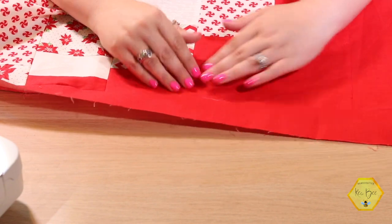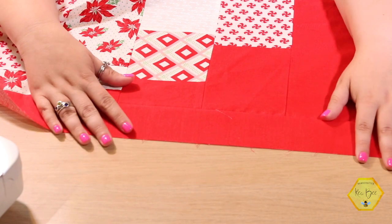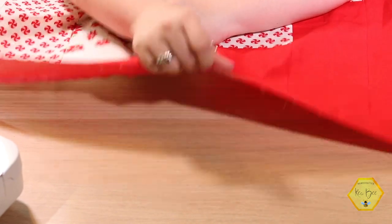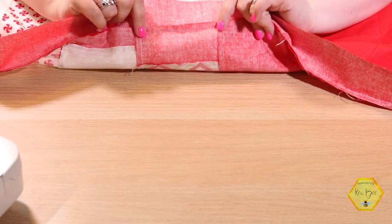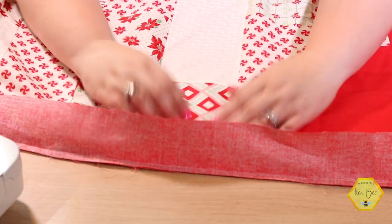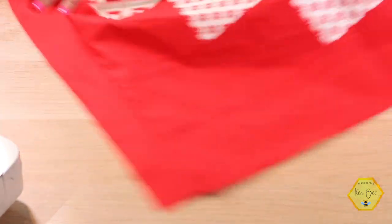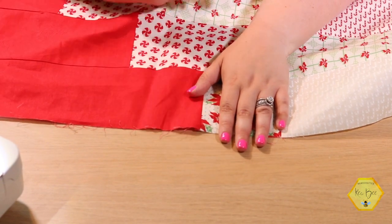Now this other side is sewn on, and my next step is to go over and starch this again. I want to press it going toward the outside and starch it really well one more time — steam it and starch it. Sometimes when I'm sewing you'll see me kind of pick up the fabric — that's me flipping the seams to make sure I'm staying with the seams going the direction I originally pressed them. Now I'll head over and press and starch this again. Your last step would be to add your top and bottom borders on, just the way I showed you.